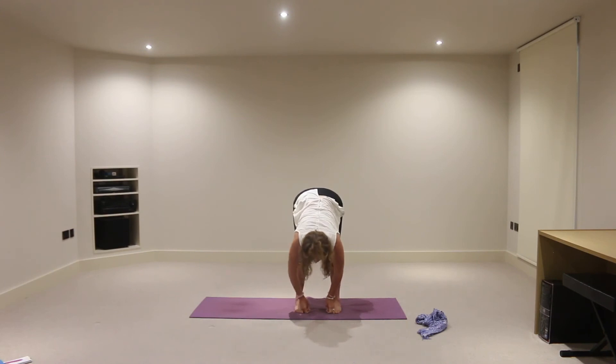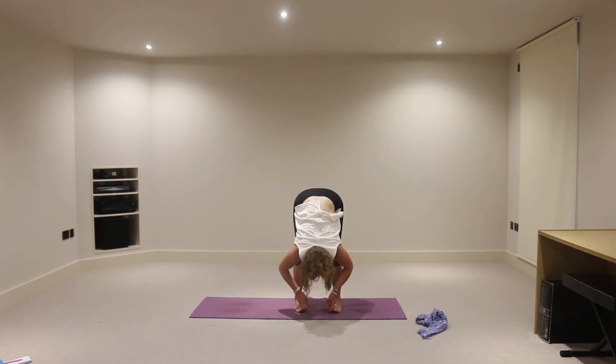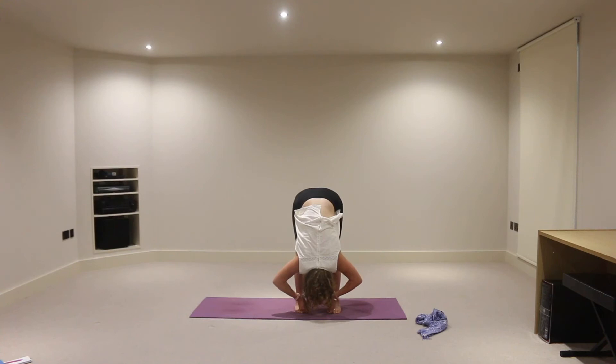We'll take an inhalation wherever we are, extend the crown of the head forward, and exhale, fold from here, elbows towards the sides of the mat, crown of head lengthening down towards the earth. So just encouraging this length through the back body — crown of head towards the floor, thigh muscles active, so you're not jamming or locking into the knee joints, and just allow this lengthening. Noticing what's going on in the body, notice what happens with the breath as we invert the head like this.